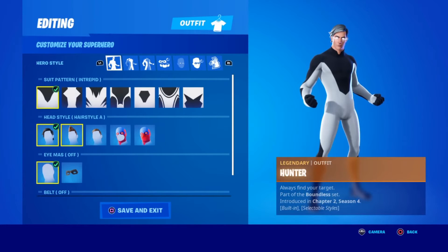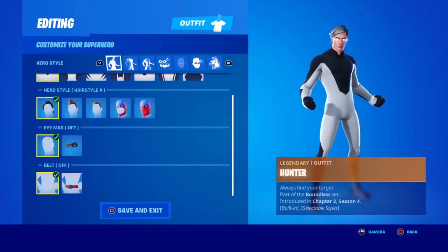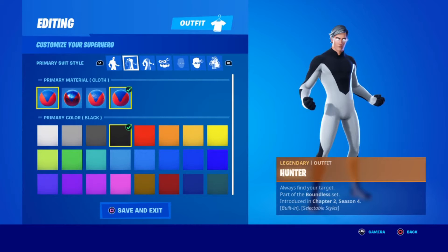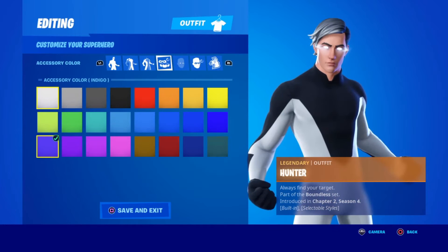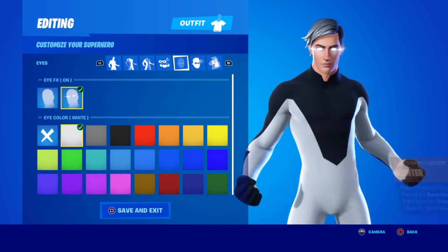Once you head into the locker, the first thing you want is the Intrepid pattern, followed by head style: no eye mask and no belt. For the primary material you're going to want cloth and the color to be black. For the secondary material you want cloth and the color to be white.